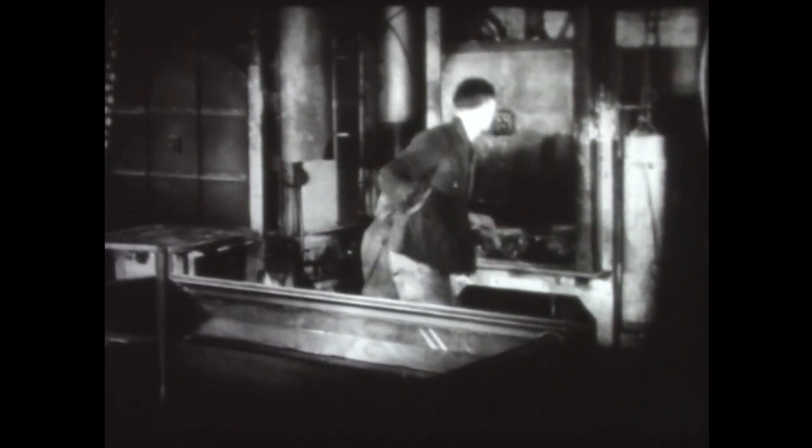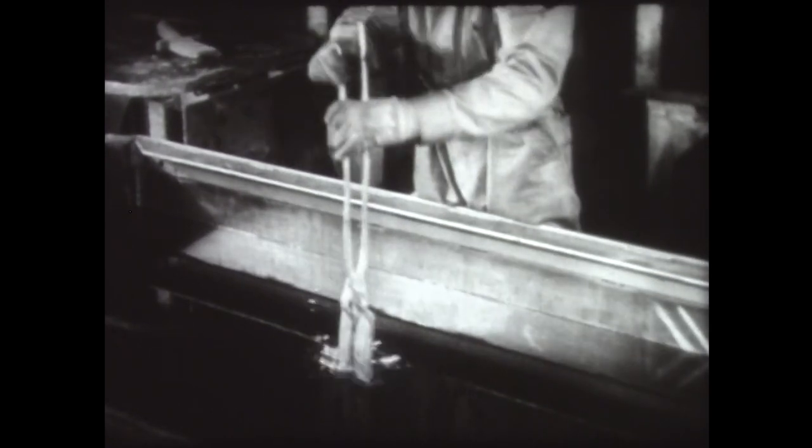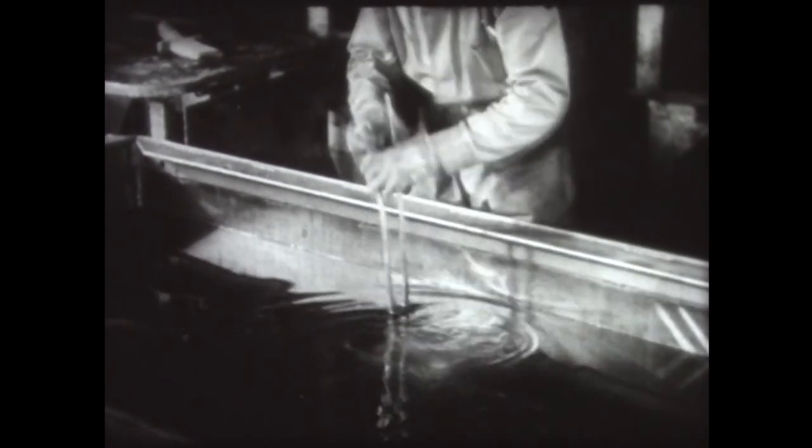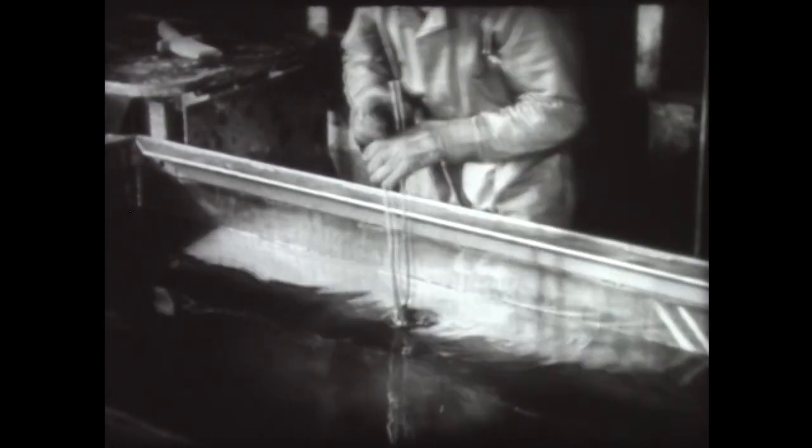A study of the hardening of steel shows that steel can be hardened by heating and quenching. Hardness, however, is only one of the useful properties of steel. Toughness, for example, is frequently essential.